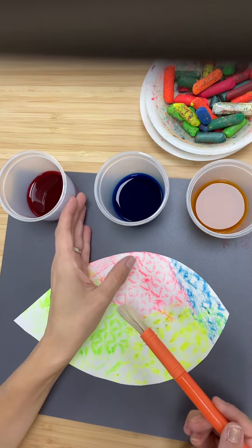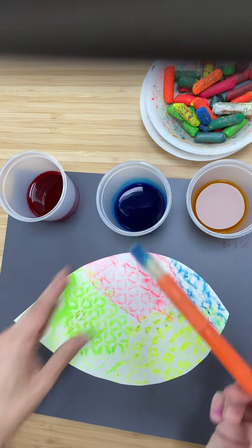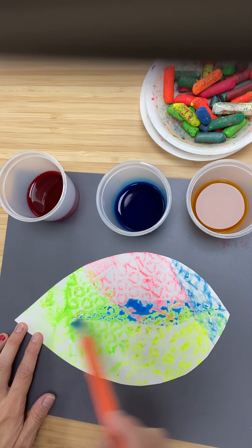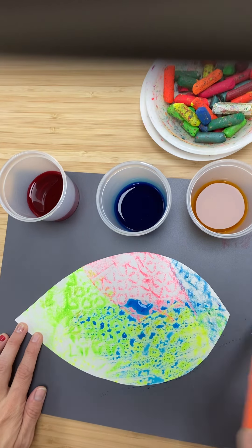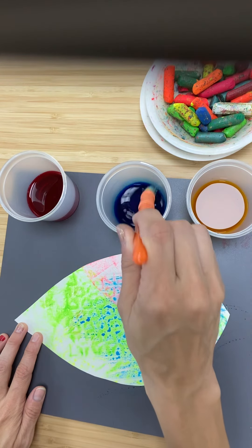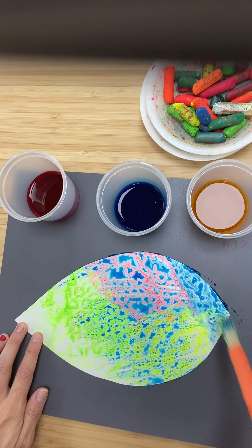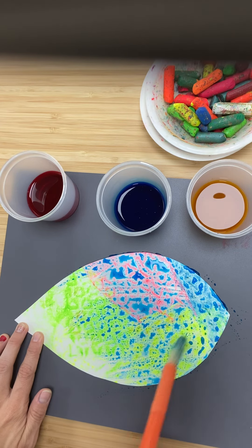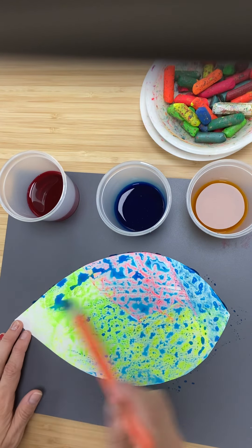I'm gonna take my blue and just dab it in here and lay it over at the top. You see that — you still see the other colors of the pastel showing, but we also have some of that blue going over your leaf like this. We're gonna paint over the entire leaf again until there is no white showing.